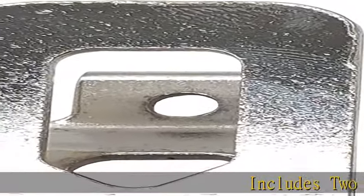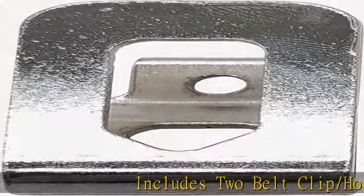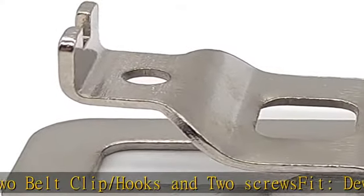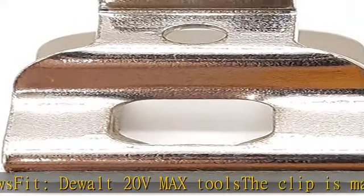Includes 2 belt clip slash hooks and 2 screws, fit Dual 20V Max Tools. The clip is made from stainless steel and can be installed on your Dual drill. This accessory will increase your efficiency and make working with the tool a breeze.